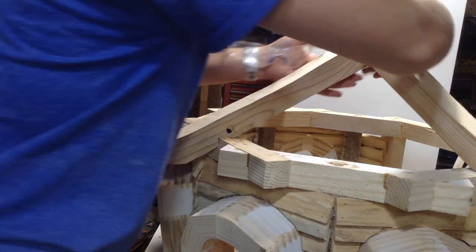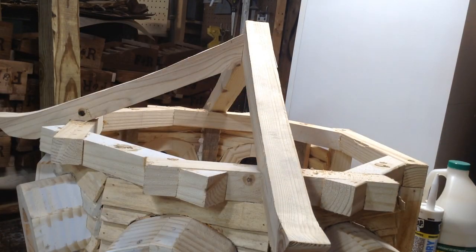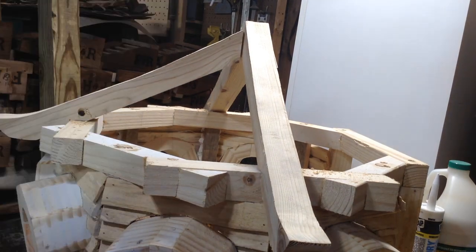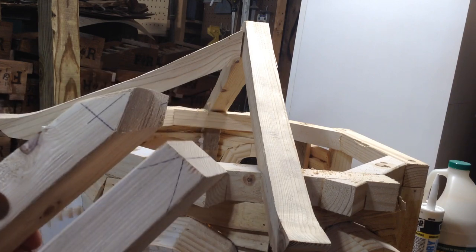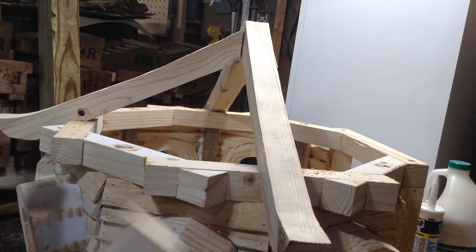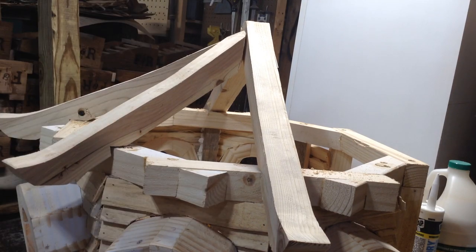The one problem is each one of these, because I have the door opening in the front, is a little bit different. So once I get those first three in place, I have to start getting a little more creative by cutting angles at the top as well as beveling the back so that everything will fit into place. These other two on the side are about the same, and I put those in place as well.